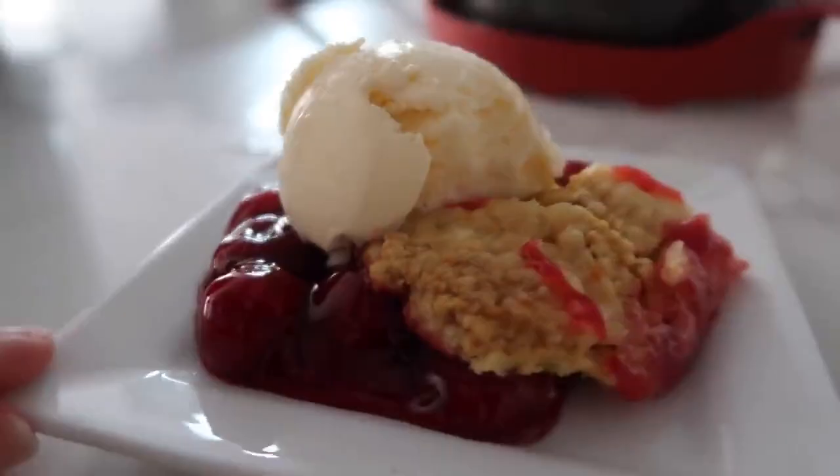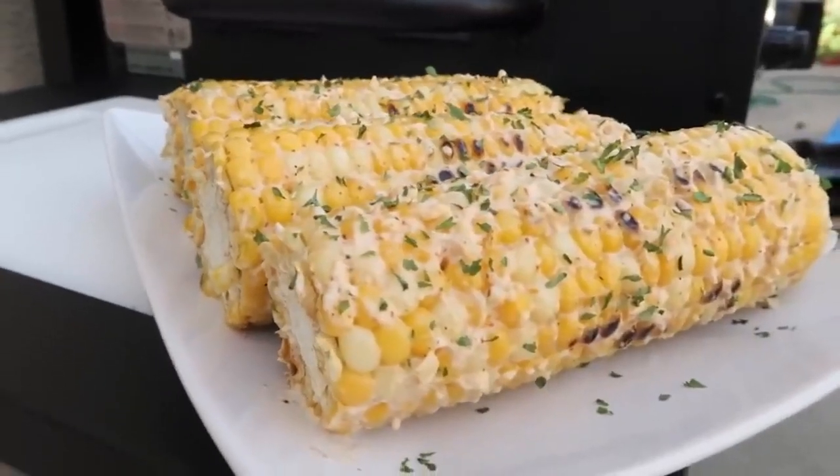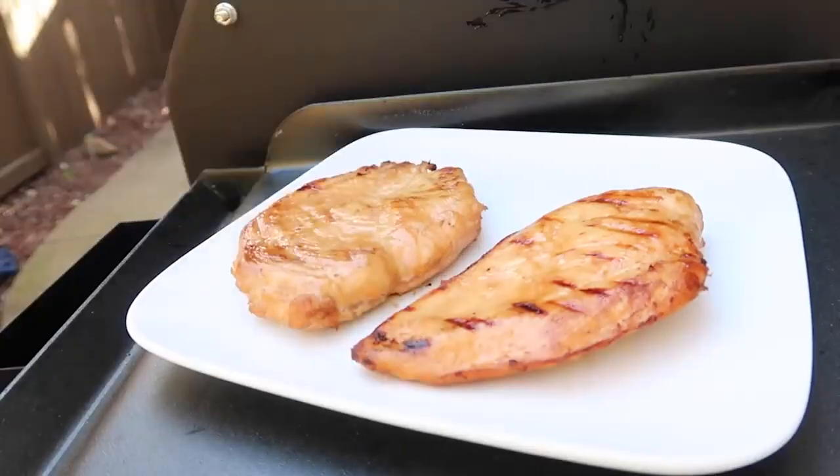Hey guys, welcome back to Six Sister Stuff. Today I'm showing you my top five recipes where you use the grill. Now if you've seen this channel before, you know I love sharing Instant Pot recipes or air fryer recipes, but we're switching things up because one of my most favorite things about summertime are the barbecues. I love anything barbecue. Usually we do a lot of burgers and hot dogs, but this video is a little bit different — I'm gonna show you how to cook a few different things. Let's just jump right in.